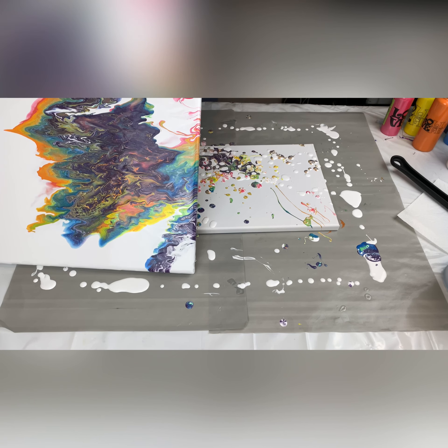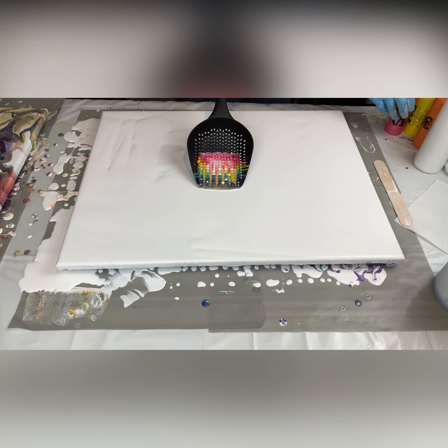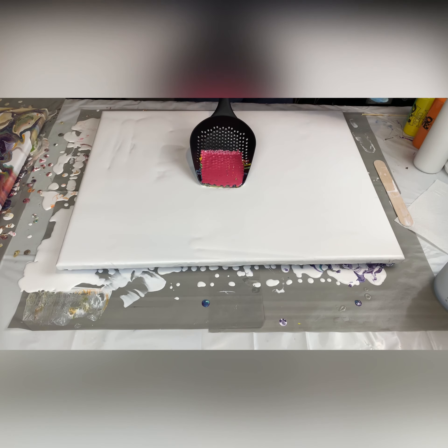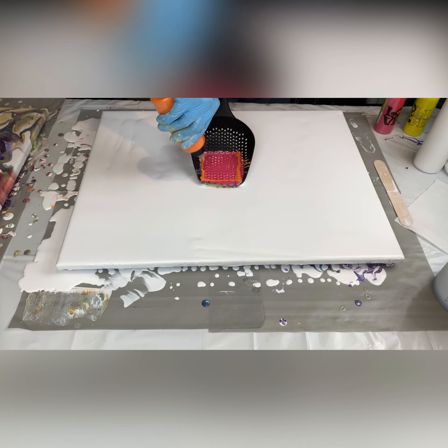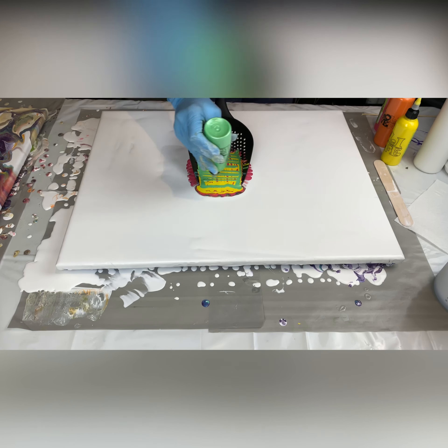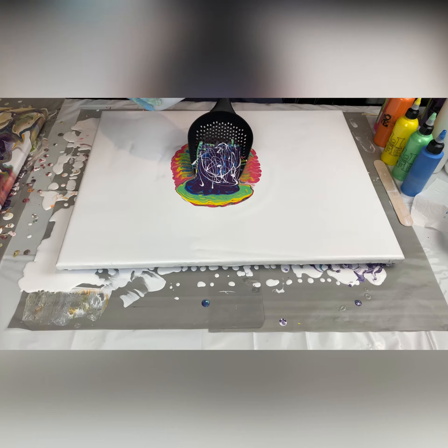Welcome back to part two of episode two of Poured Out. As you can see, I got the other canvas pour all over — I got it together. So for this second go around, I'm gonna start it off in the middle so hopefully the colors will be able to spread out and give a better composition than the last one was giving me. I'm gonna speed it up so we can get through this process.